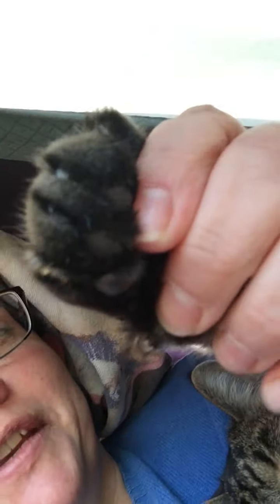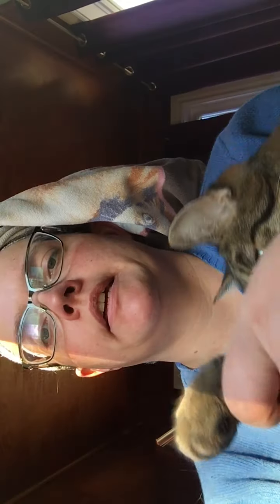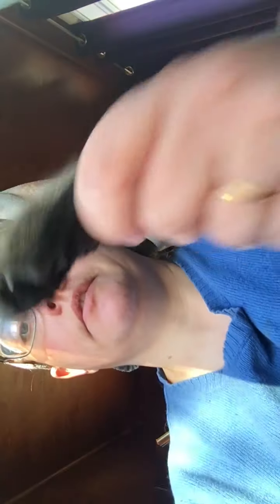Maybe we'll move this to make it a bit easier. So the dewclaw — this is harder than it looks, guys. The dewclaw is there, and that's one of the more important ones because they have a hard time getting that one scratched on their own.